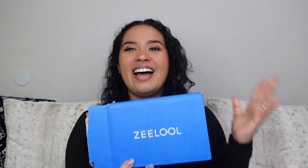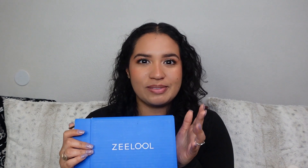I'm super excited because I have the privilege of partnering with Zlou, and they sent me six glasses to try on and review. I got three with prescription and three without. I'm going to review the look, the frame, and the prescription quality for you guys.